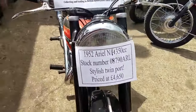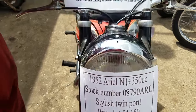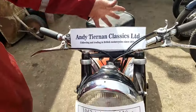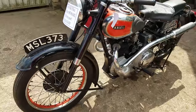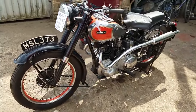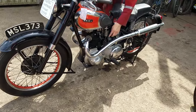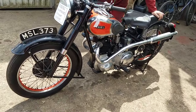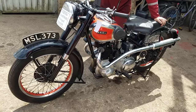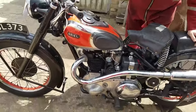Here we have a 1952 Ariel NH. Pretty motorbike — they're all but pre-war, aren't they? They were so pretty in the chrome and red. Look the part, nice color scheme. They've got that sort of pre-war charming look about it.